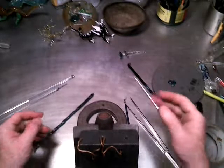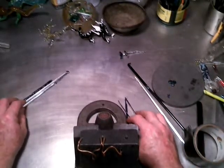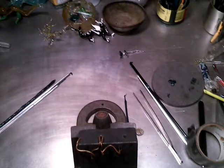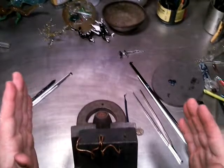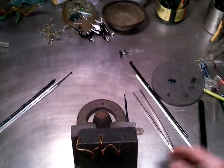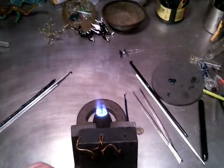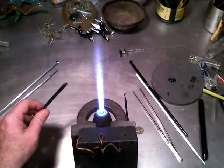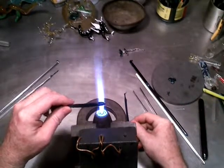Yes, it's me. I'm in the same place doing the same thing, just a different tabletop. Let's see what this place looks like with the new tabletop.